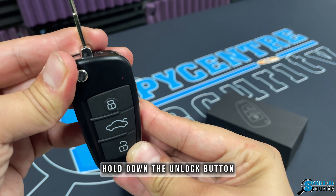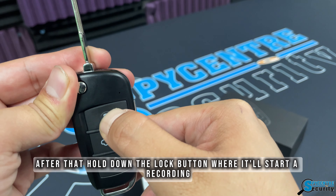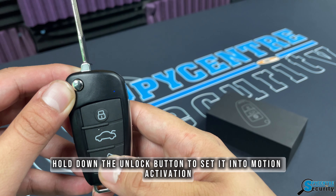When you're ready to start a recording, hold down the unlock button to turn on the camera and wait for it to turn blue. After that, hold down the lock button and it'll start recording. To stop it, hold down the unlock button.